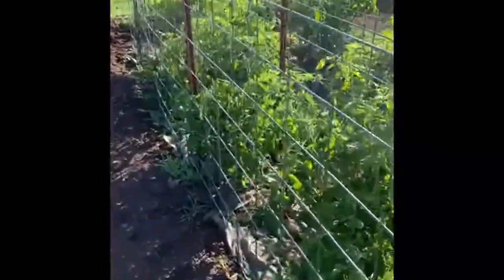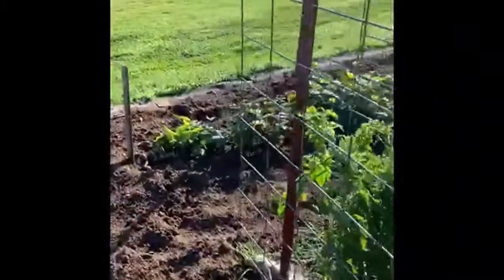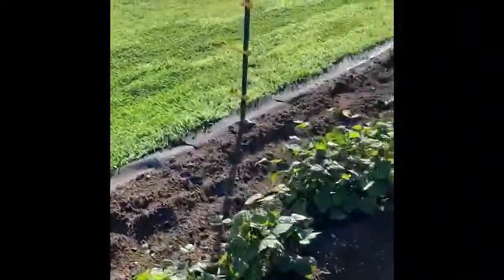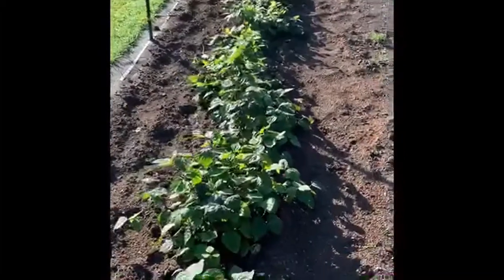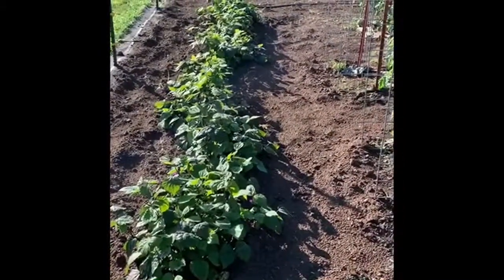Come on around here and we'll take a look at the other row of purple green beans. We've got flowers on them, and so I don't think it'll be too much longer that we'll be getting some green beans. Those take like 55 days or so.